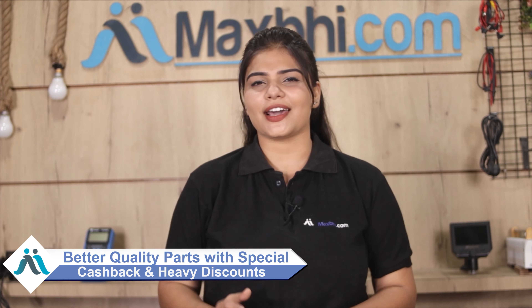Order now with special cashback and heavy discounts. Get better quality parts for your phone.